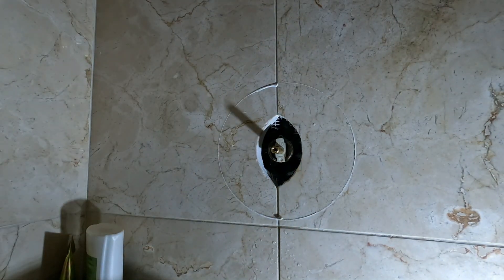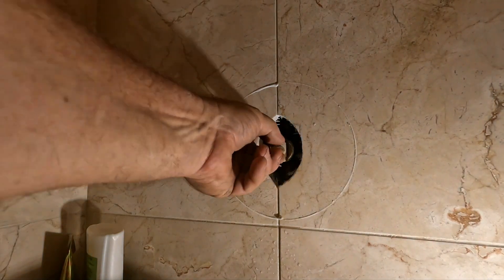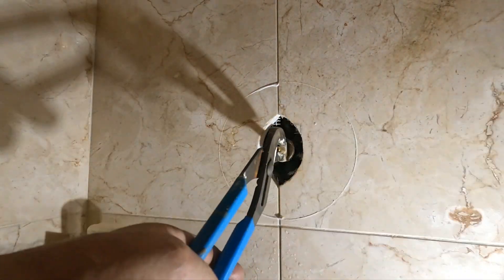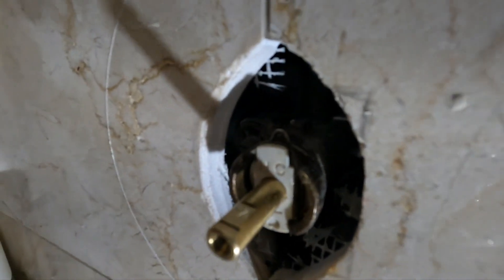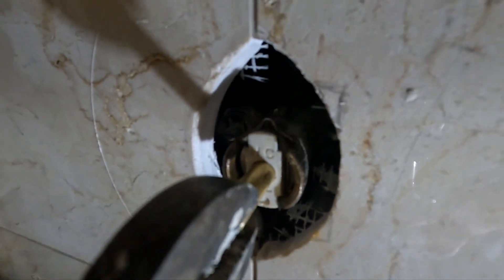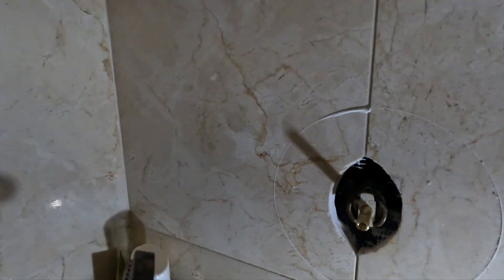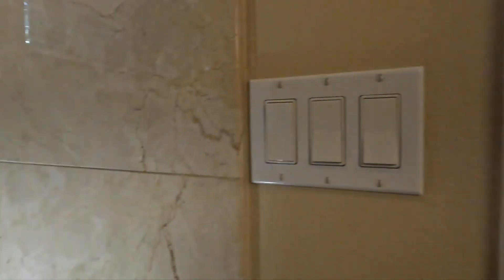It's in all the way. So on this one, the notch right there needs to be down. This water's not going to run when I turn the water back on.